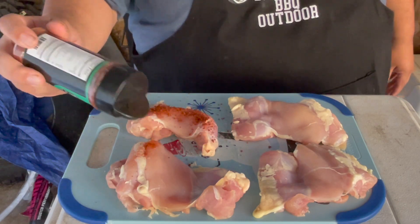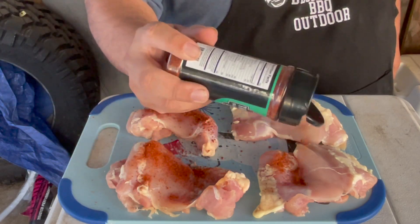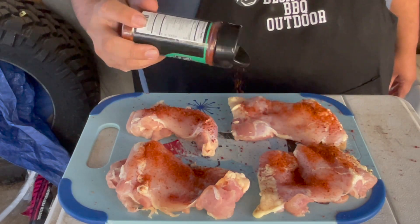It has a nice color to it. I tried a little bit — put my finger in there and gave it a little try — and it was, oh damn, it was good. So this is gonna taste real good; I cannot wait to try this.